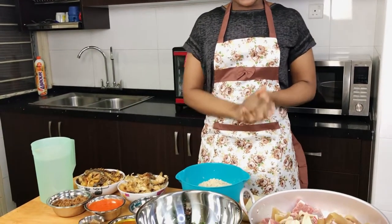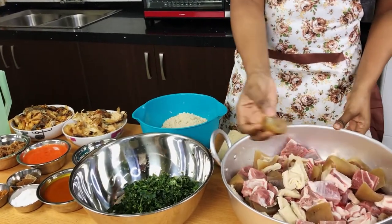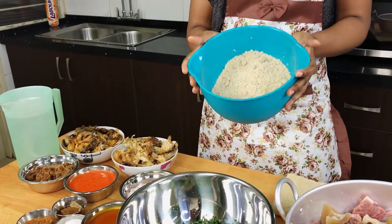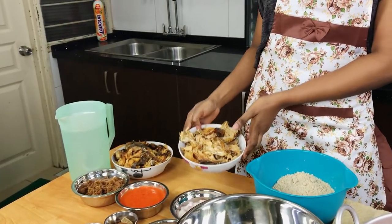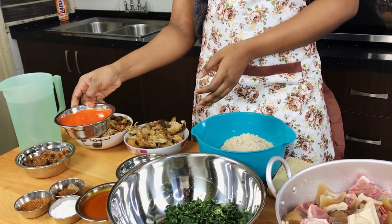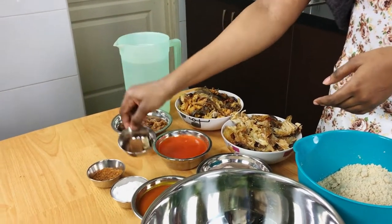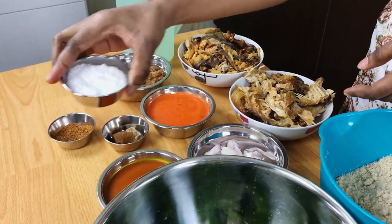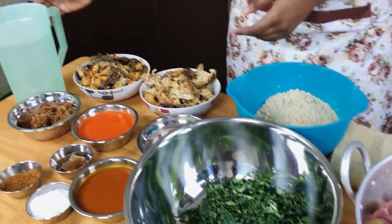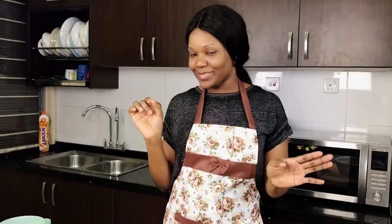Let me show you the ingredients: I have goat meat, some shaki and gomo, properly washed. I have ground egusi, stockfish, dried fish, fish powder, fresh pepper, paprika, onions, stock cubes, dry peppers, salt, red oil, ogul leaves, and water. These are all the ingredients you'll be using today.